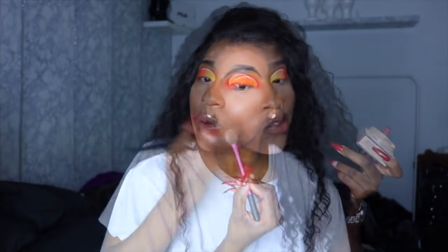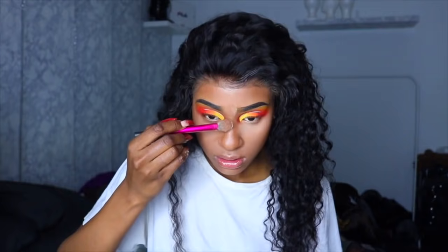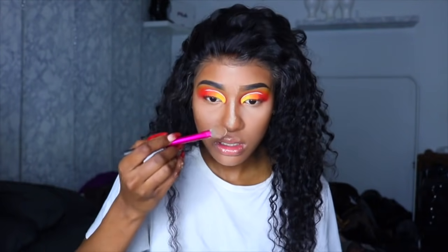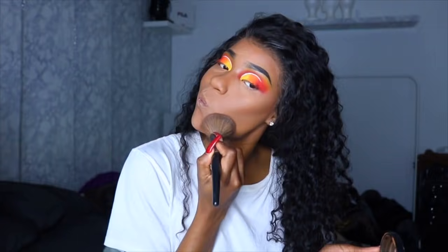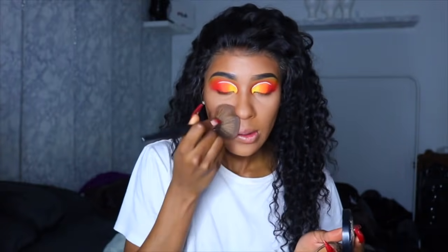Now I'm going to set my lower half of my face and then sweep that powder off right away — I did not want to bake, I just wanted to set it and keep that glowy look. I'm going in with my MAC Mineralize Skin Finish in the shade Dark to set and take away any white cast. Then for under my eyes I'm using my NYX Cinnamon Spice Powder, and on my contour areas I'm using my Fit Me Powder in the shade Mocha.